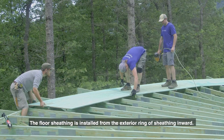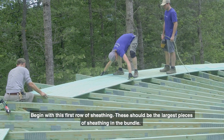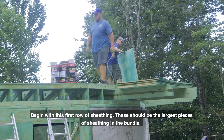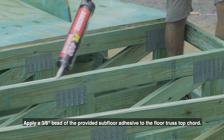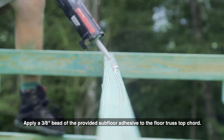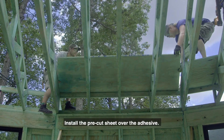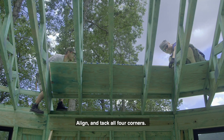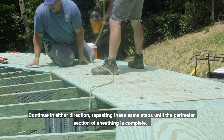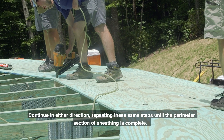The floor sheathing is installed from the exterior ring of sheathing inward. Begin with the first row of sheathing — these should be the largest pieces in the bundle. Apply a 3/8 inch bead of the provided subfloor adhesive to the floor truss top cord. Install the pre-cut sheet over the adhesive, then align and tack all four corners. Continue in either direction repeating these same steps until the perimeter section of sheathing is complete.